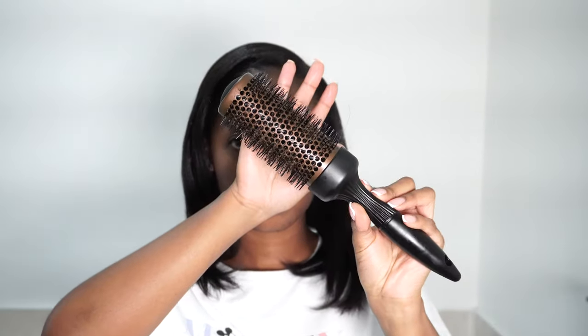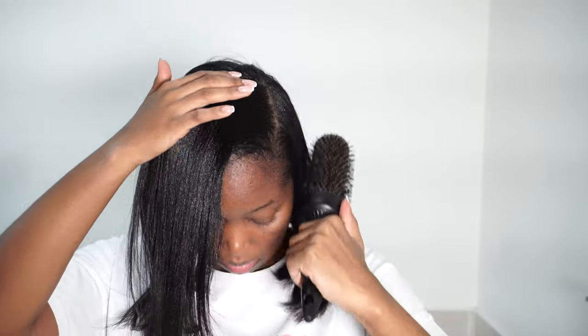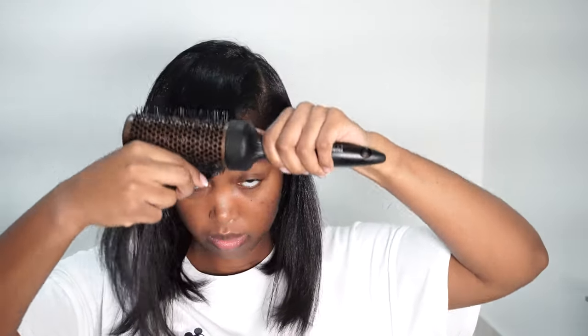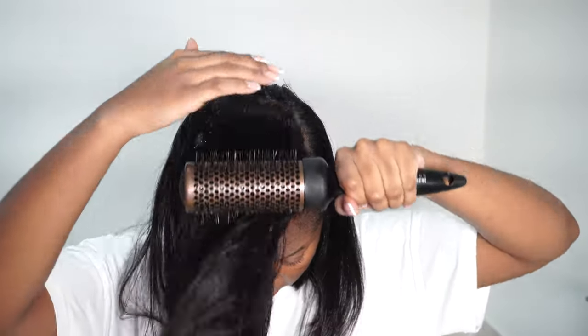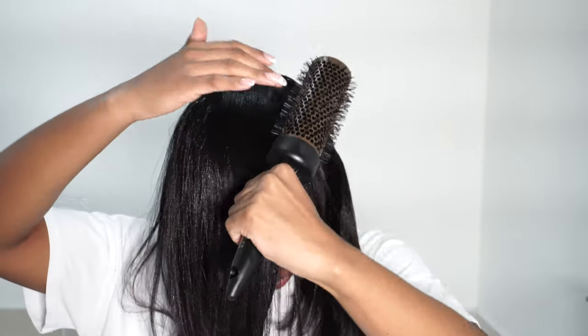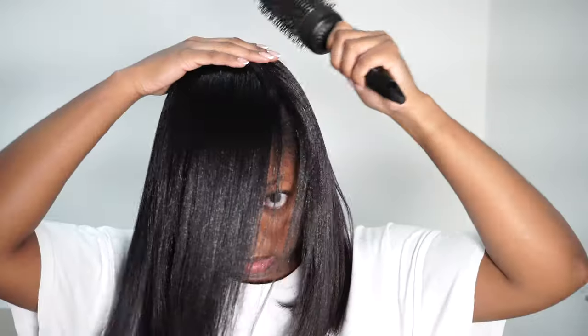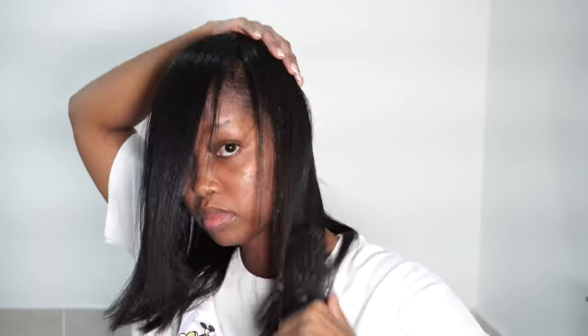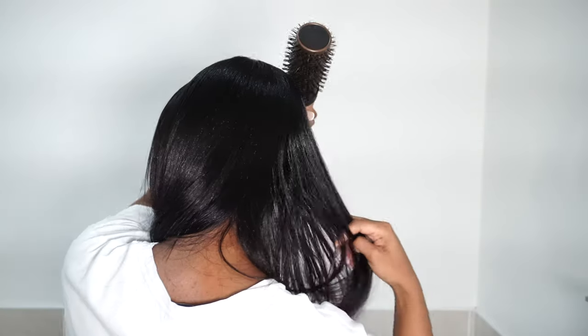This video is essentially a hair wrapping tutorial, and it's quite overdue — there have been multiple requests for it. But honestly, I had not mastered wrapping my hair, so I didn't want to come on the channel and do it incorrectly. I've been practicing, asked my hairdresser how to do it, tried it a few times, and I think I've finally gotten the technique down.